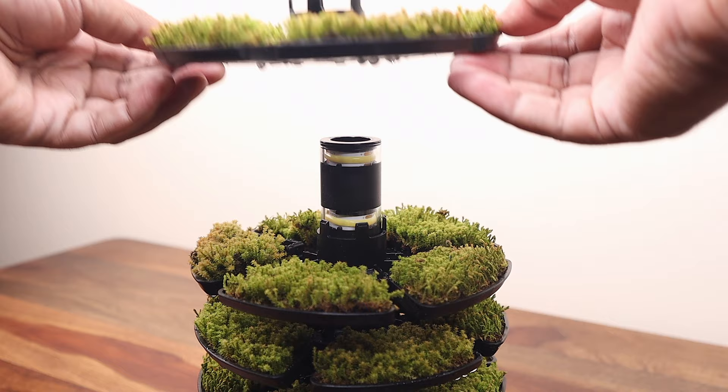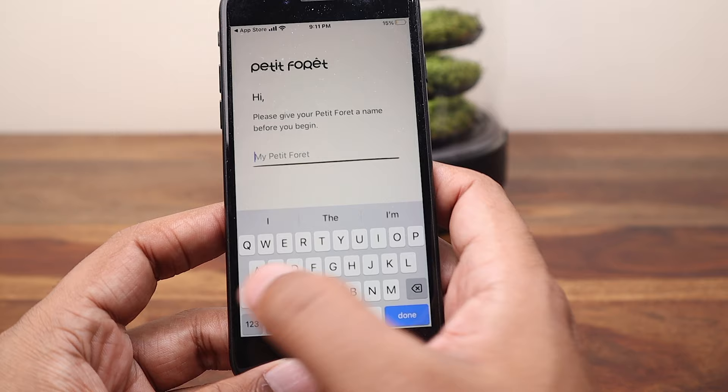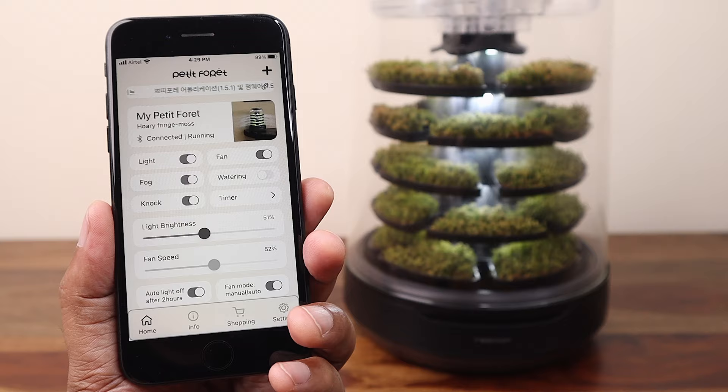The Petit Foy app is also available on Android and iOS. It really makes operating the unit a breeze. I observed that tapping the glass may not always produce the desired results if you happen to tap late or tap it lightly. The app is a much better way to operate the unit and provides additional controls such as light brightness, fan speed, and auto light off after two hours.